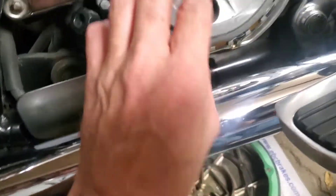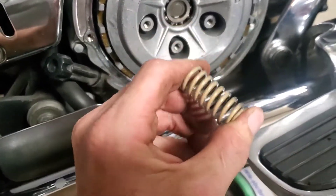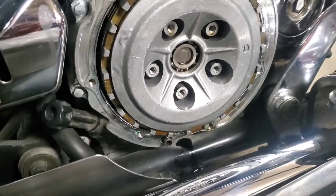These springs are obviously leaving — they're what our problem is. They're weak, so I'm going to pull this plate off now.